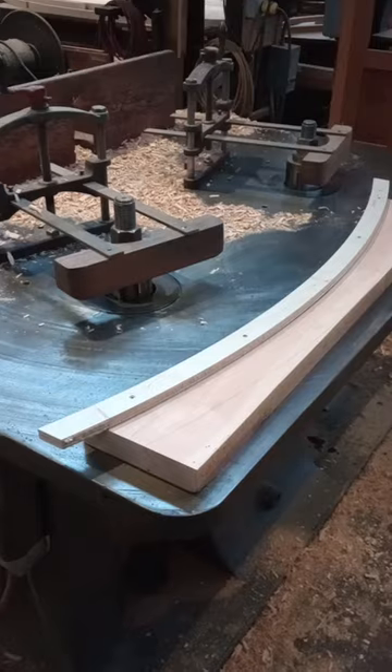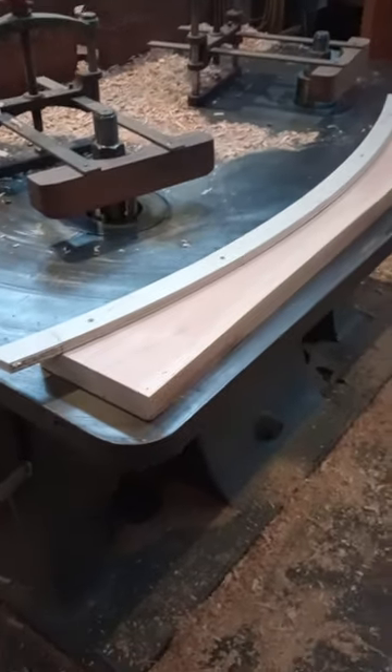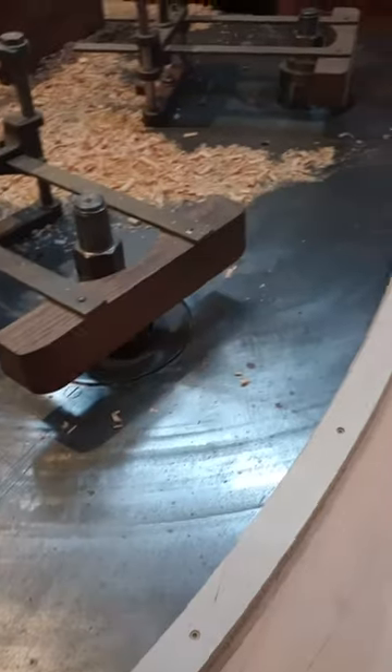I have one of these set up with straight knives that I use for jam parts, like what I'm doing here. And then I have another one that I put the profiles in.